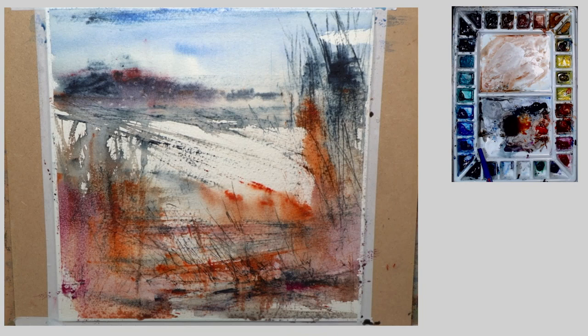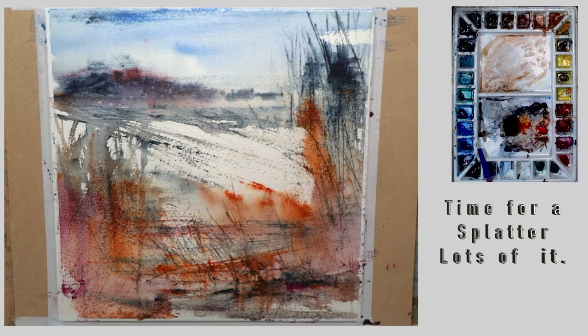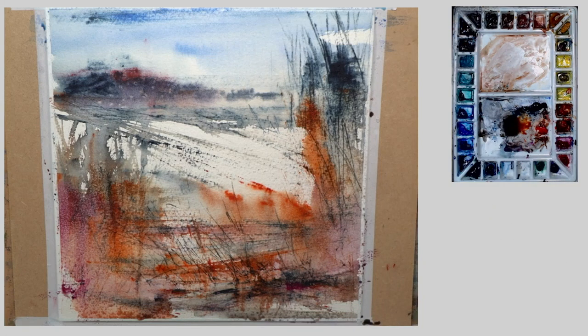Now I'm going to use a stiffer brush — this little old cheap brush with nylon hairs in it, which I carry just for this purpose. I'm going to reactivate some gesso that I used on another painting.